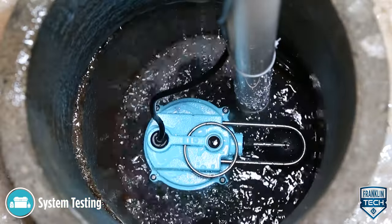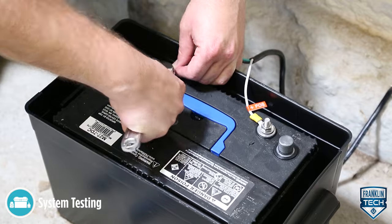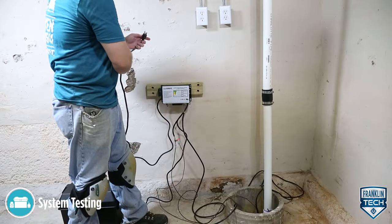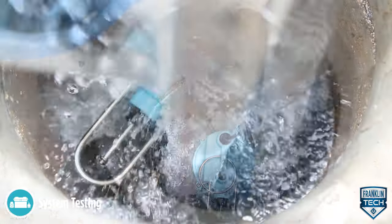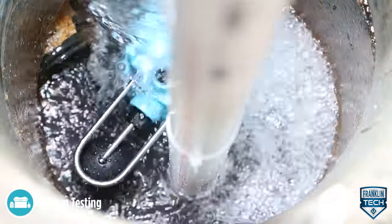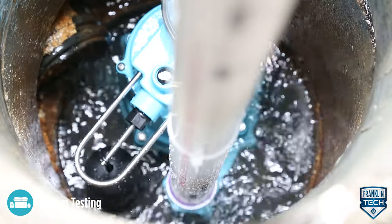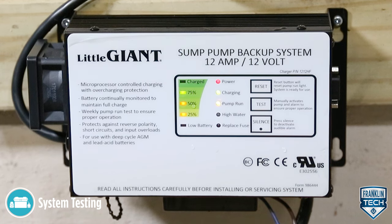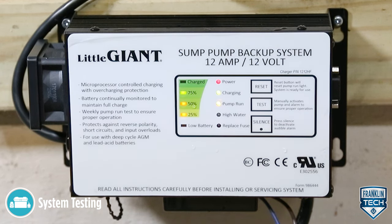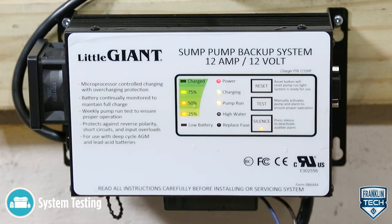After the backup pump function is confirmed, confirm proper battery function by disconnecting power to the controller. Run water into the sump basin until the backup pump is activated. Confirm that the backup pump and its control switch are functioning as intended. Confirm that the controller emits an audible alarm when running the backup pump. Press the silence button on the unit to silence the alarm.